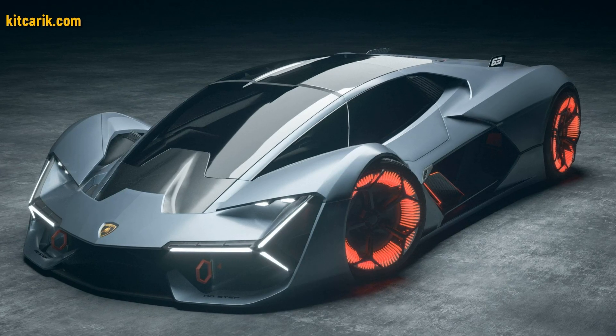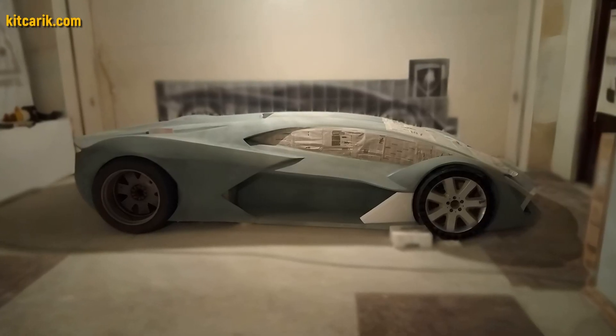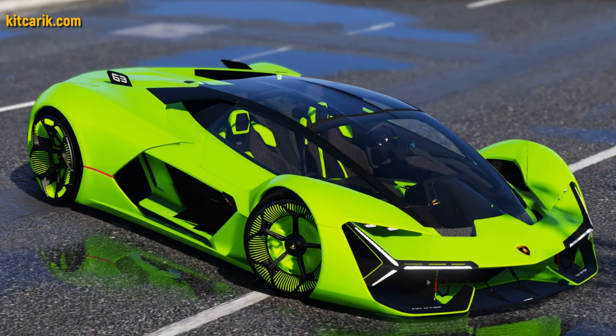The finished fiberglass body is installed on a suitable donor car or on a homemade frame — and the Lamborghini Terzo Millenio is ready. The most important thing is to make the body. Many of my clients do this without any prior experience.